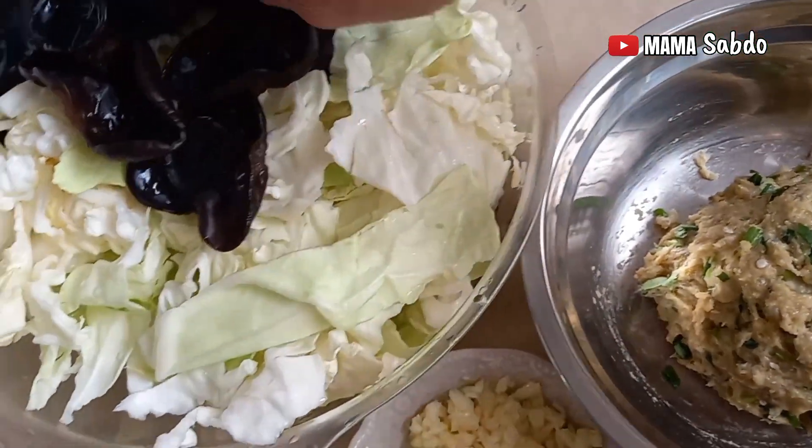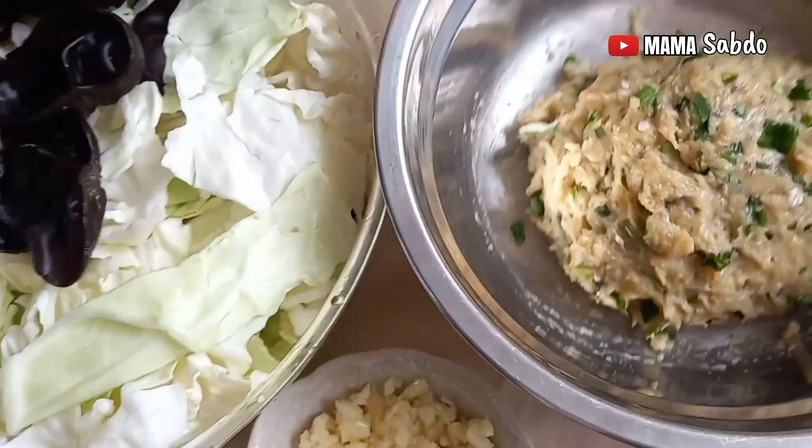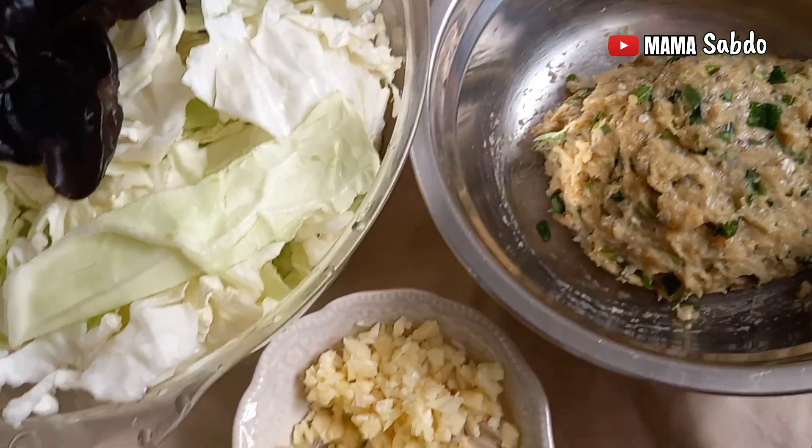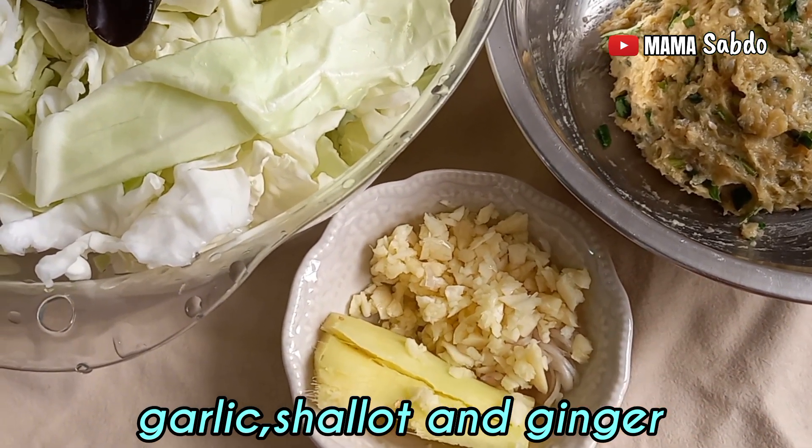I use fresh mushroom, and this fish meat I have marinated already. Also garlic, salad, and one slice of ginger.